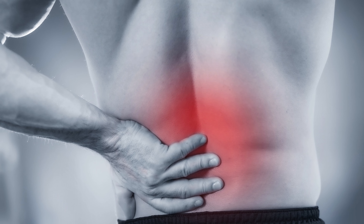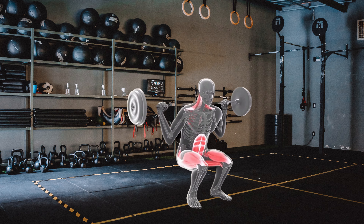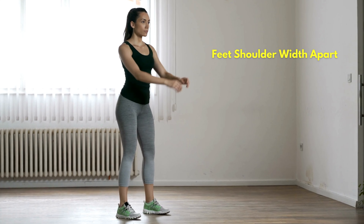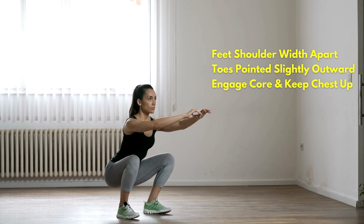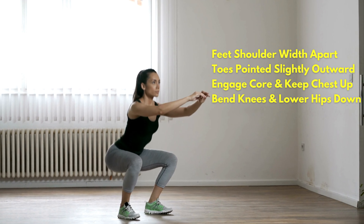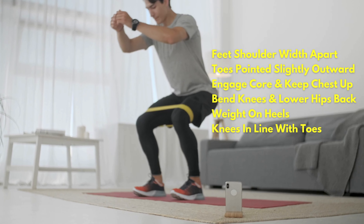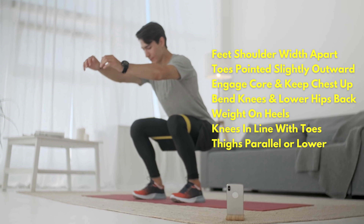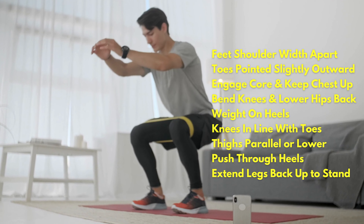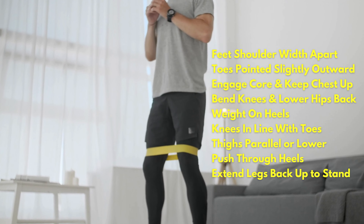If squats aren't performed properly, you increase risk of injury, so it's important to do this fundamental exercise with correct form. Here is how you correctly perform a squat. Start by standing with your feet shoulder width apart and your toes pointing slightly outward. Engage your core muscles and keep your chest up throughout the exercise. Start by bending your knees and lowering your hips down and back as if you're sitting on a chair. Keep your weight on your heels and ensure that your knees are in line with your toes. Continue lowering yourself until your thighs are parallel to the ground or lower. Then push through your heels and extend your legs to stand back up.